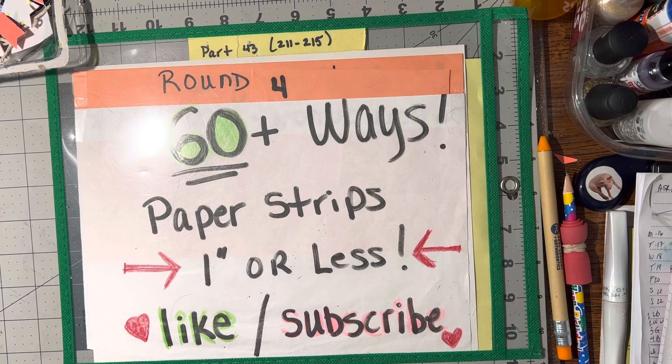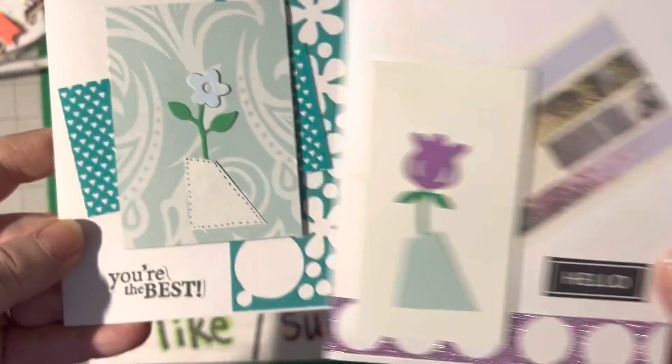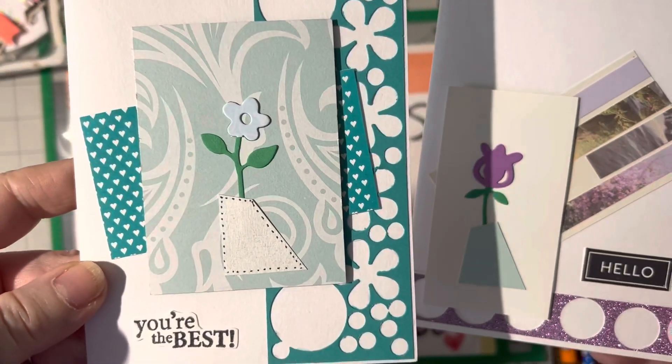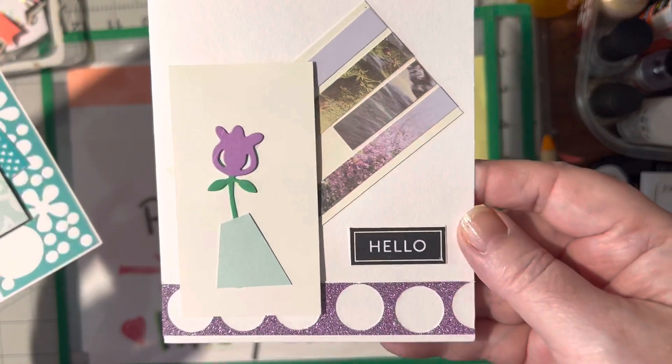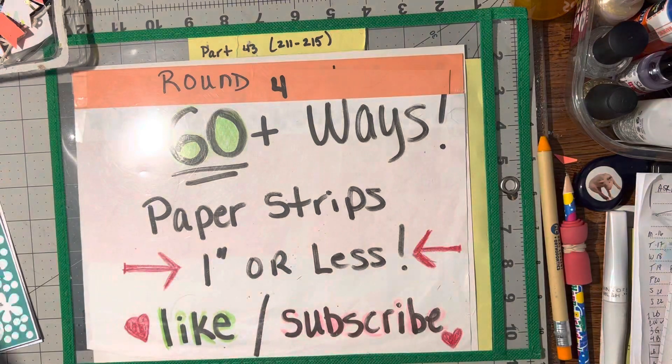Number 211 are scrap vases. Look at that piece of scrap paper made into a vase. Isn't that interesting? I love how they came out. They came out nice.